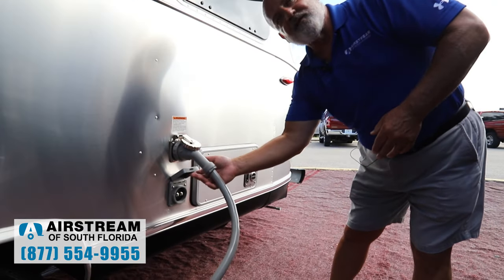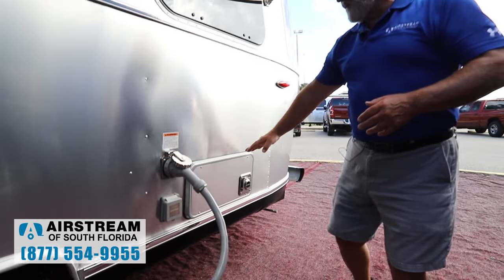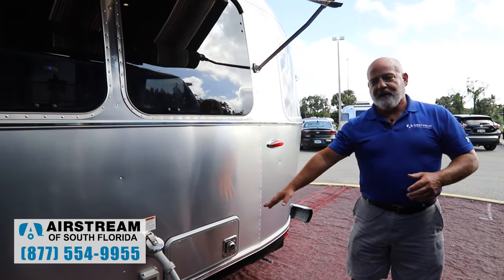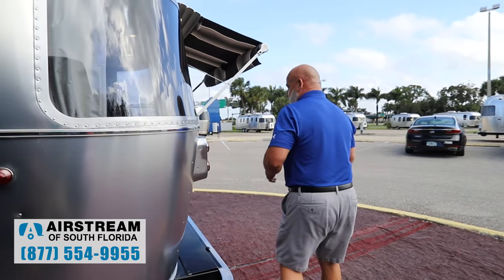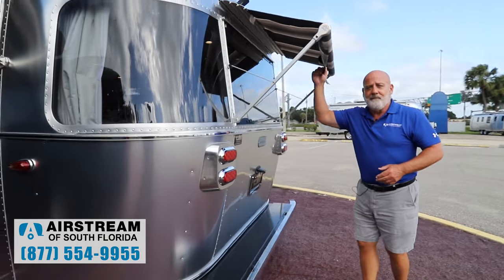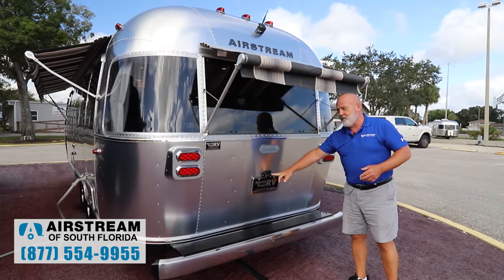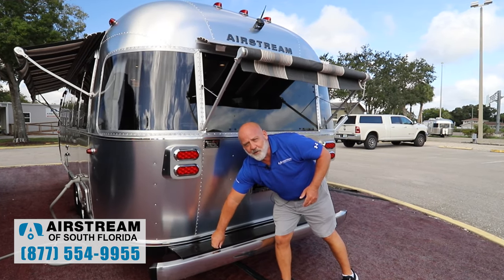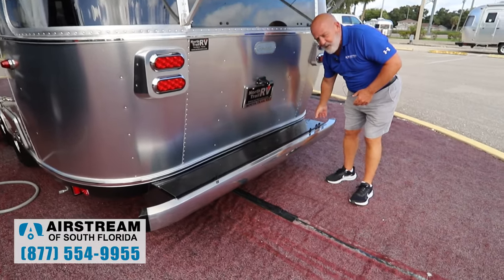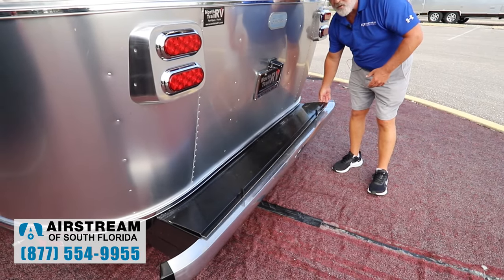Down here you've got cable or satellite hookup, and this is venting for your furnace and your water heater. Moving around to the back, the first thing you're going to see is another rear awning — again, keeping the heat off the coach. There's a place to put your license plate. And then this is what we call wet storage. You might want to put awning tools in here, wheel chocks, things you don't mind getting wet — that's wet storage.